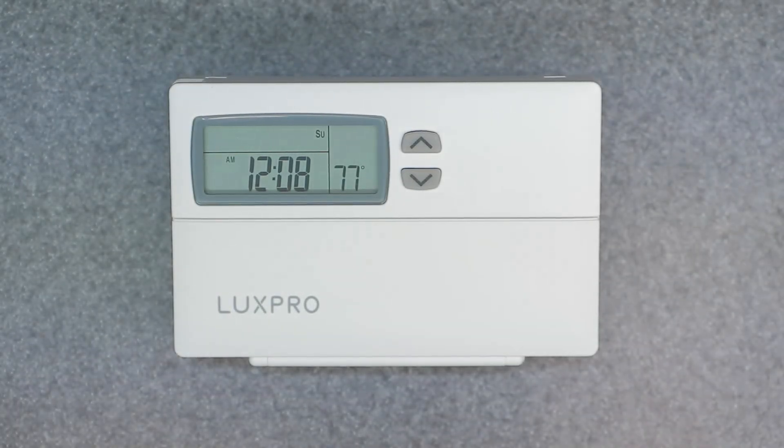Welcome to the channel, friends. Today's video is going to be covering the LuxPro Pyramid Thermostat, the PSP511LC model, which also works for the 511C. We're going to be covering the topic of the lockout screen — how to lock and unlock the device.